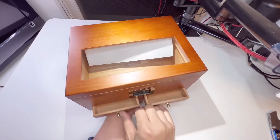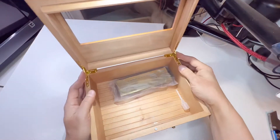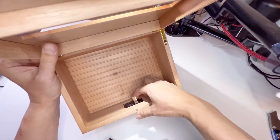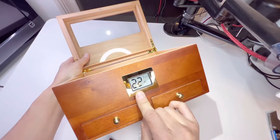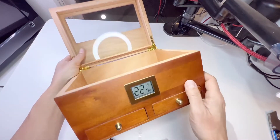Easy opening with a magnetic clasp, and look at the hinges — beautiful. Locks up just like that. You have to take the battery plastic out. It shows the percentage of moisture inside and 71 Fahrenheit.